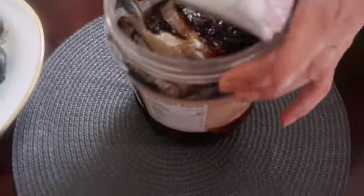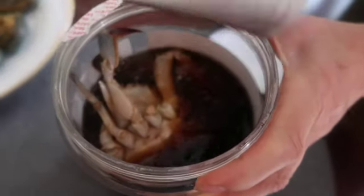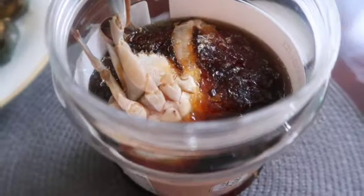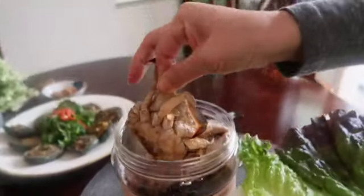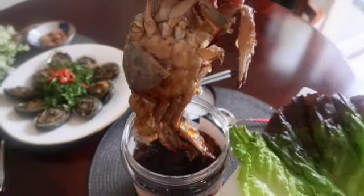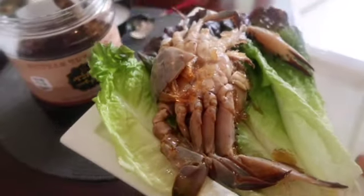This is another favorite of mine. This soy sauce crab is made with the highest quality female crab from Yeongpyeon Island. Did you know that even on the same west coast, there is a big difference in price and quality of domestic female crabs?